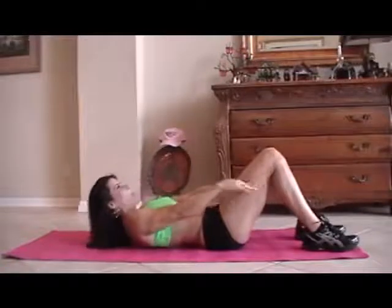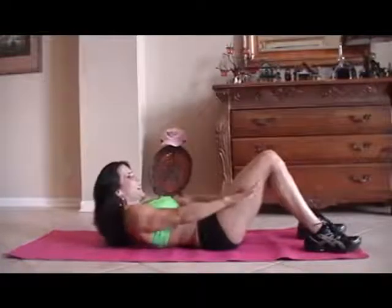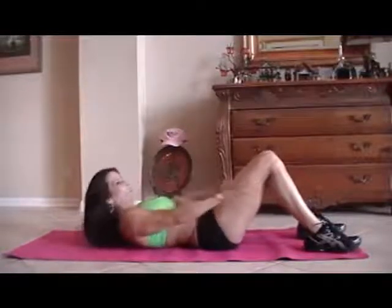One, two, three, four, five, six, seven, eight, good, nine, ten, squeeze it, eleven, twelve, thirteen, fourteen, fifteen.